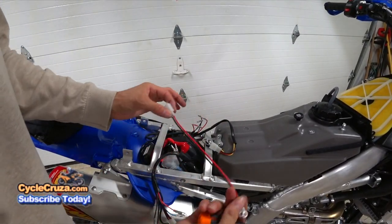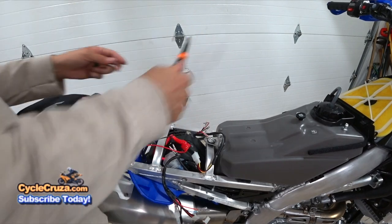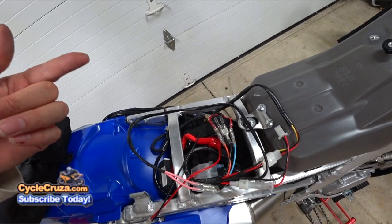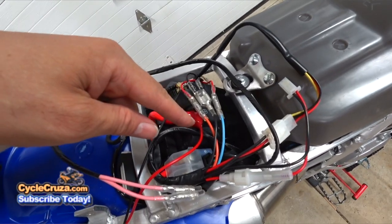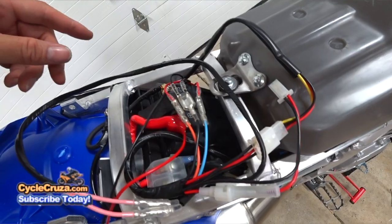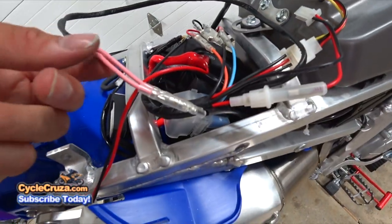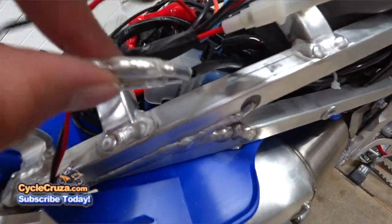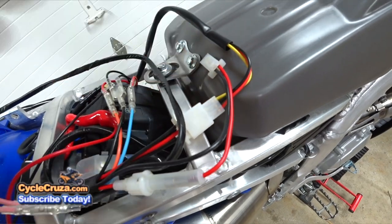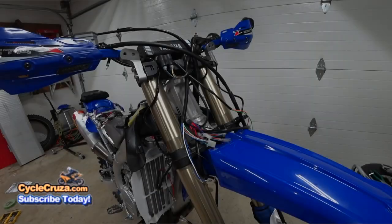Now it's time to connect everything — it's been a long day. For the rear wiring: connect the left turn signal red wire to the orange, connect the right turn signal red to the blue. Connect the ground wires to the double ground wire connector. Connect the pink wire to the brake light switch — there's no polarity to it. The three-prong connector goes to the tail light. I'll leave the power wire for last and do the front wiring first.